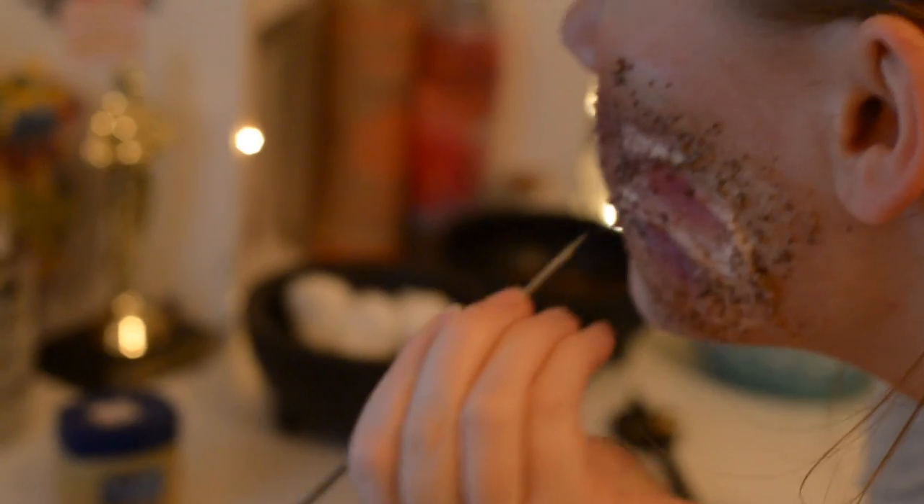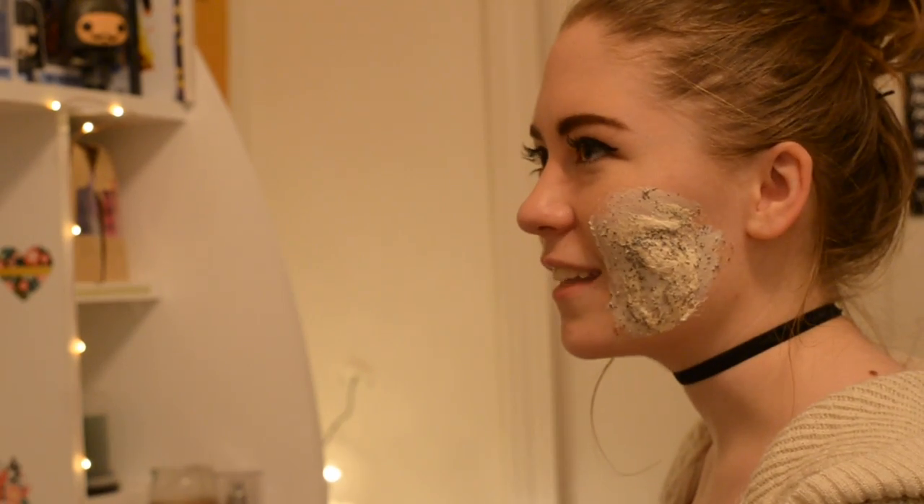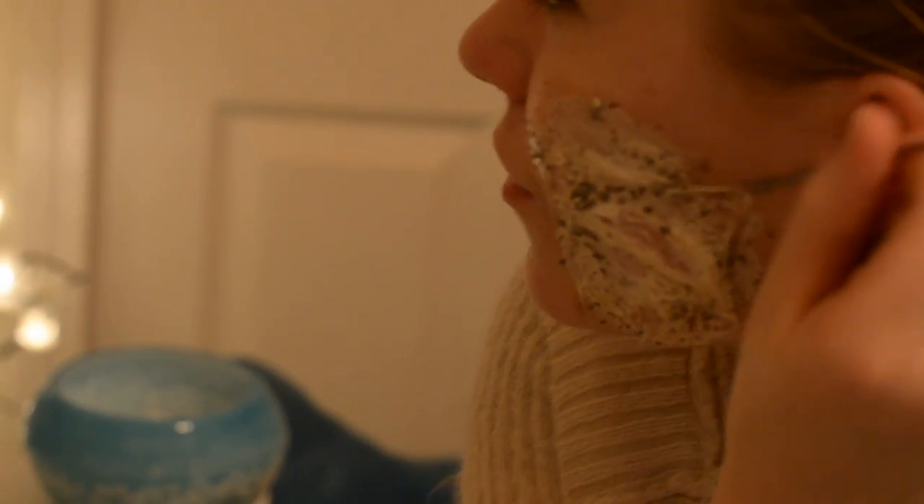Before Erin can apply the coffee beans, she has to start with the base of liquid latex. This makes her burns malleable and helps make each one unique. Nobody can tell her she's doing it wrong because it's all randomization when putting it on your skin. At the perfect stage — just tacky enough to pull and make big holes and gross gashes.